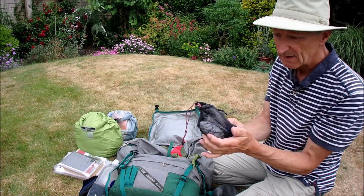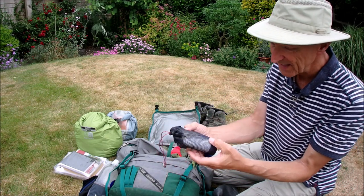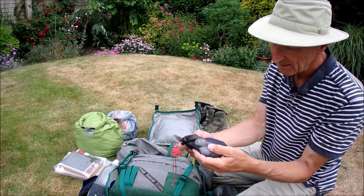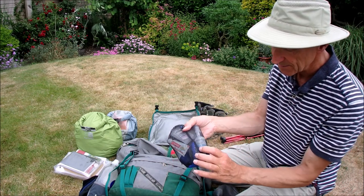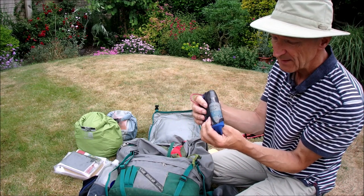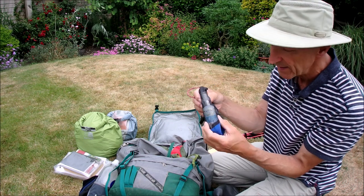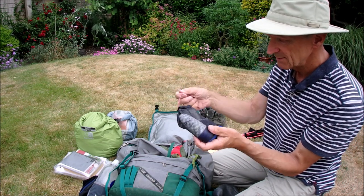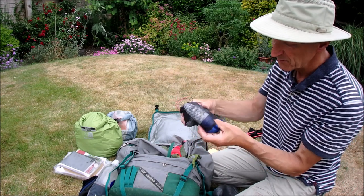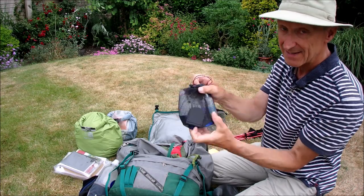My toiletry kit. I keep a little tiny sewing kit like you get in hotels — quite handy if you need to do a repair. A tiny toothbrush, toothpaste, lip salve, a universal wash you can use even in salt water and it's biodegradable. And a deodorant, of course. And that's my little wash bag — I've got a tiny little mirror in there which I think came in a Christmas cracker, but it's handy.